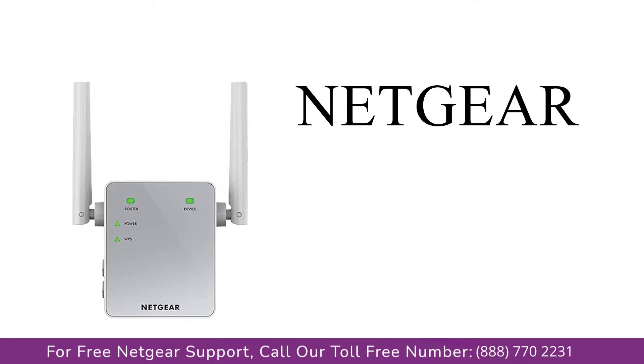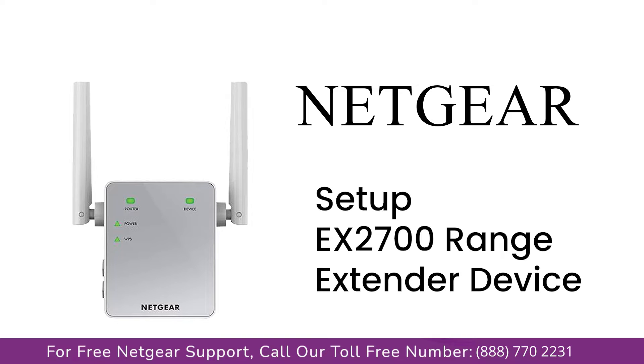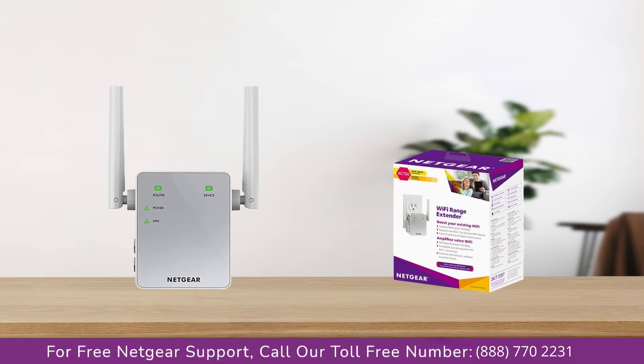Here is a quick video on how to set up your Netgear EX2700 range extender device with an Ethernet cable using the mywifiext Genie setup wizard. Without wasting any time, let's dive into the video.